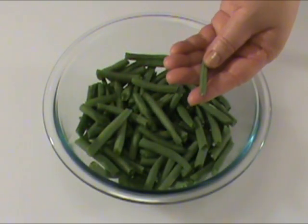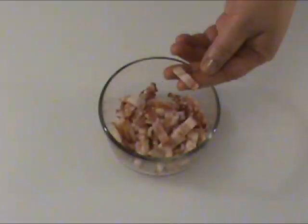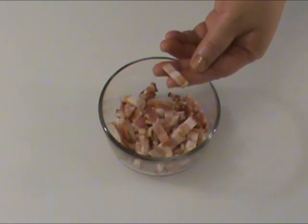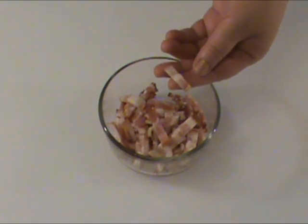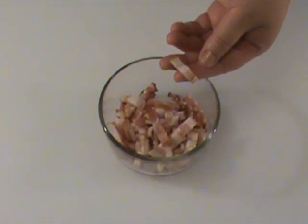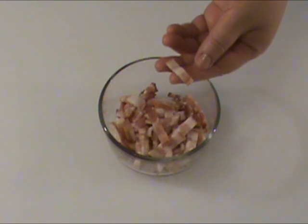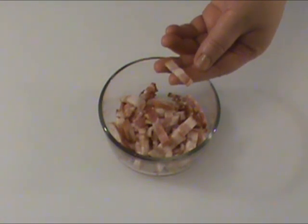12 ounces green beans cut into bite-sized pieces. Four ounces bacon cut into small pieces. I'm using pork bacon, but you can use any kind of bacon as long as there's some fat in it, because we're going to use the fat instead of cooking oil to cook the dish.